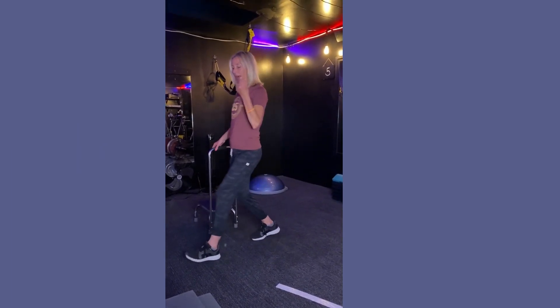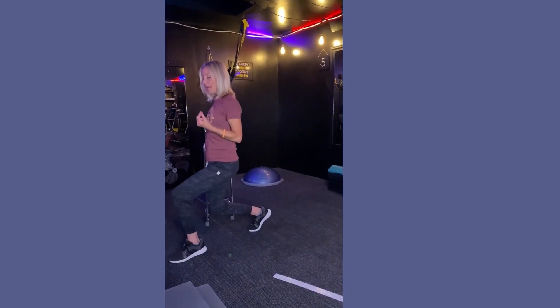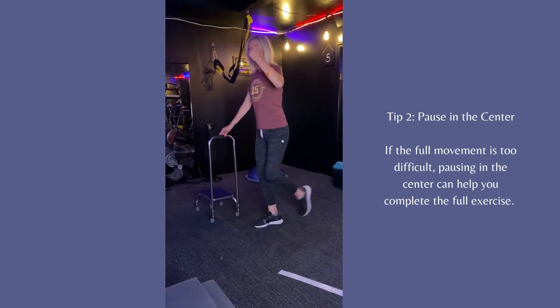I'm going to go forward with my leg and then simply go back — a forward lunge and a back. That's a pendulum lunge. Now if needed, you can tap in the center and then go forward, tap, and then back.